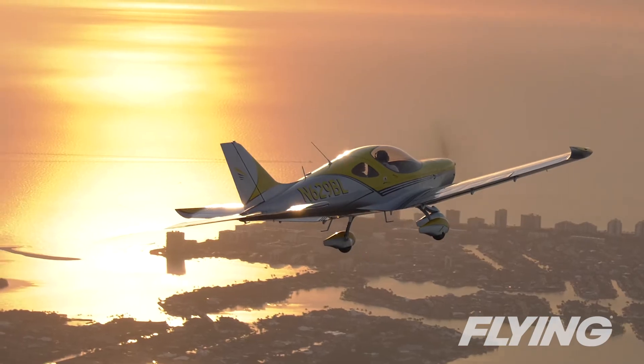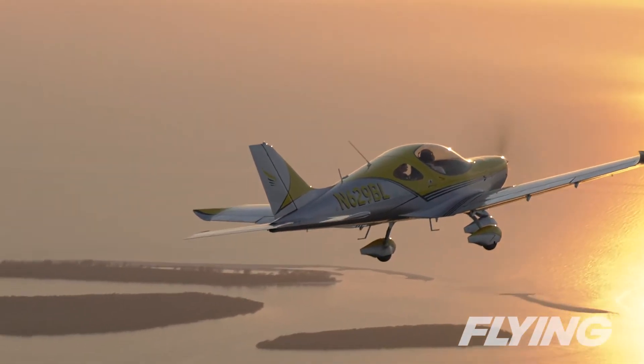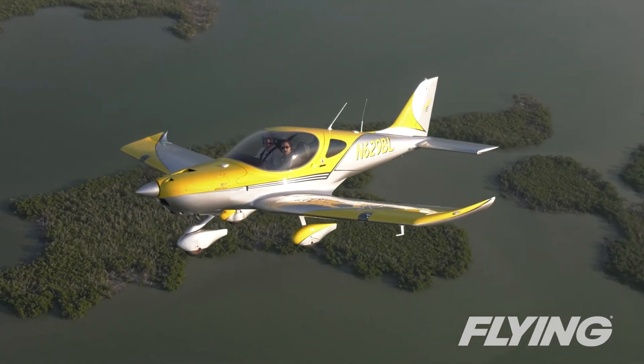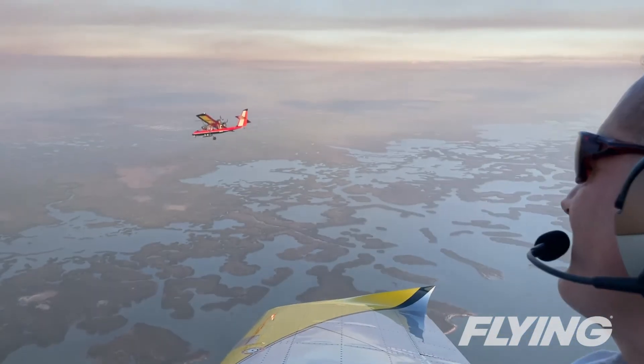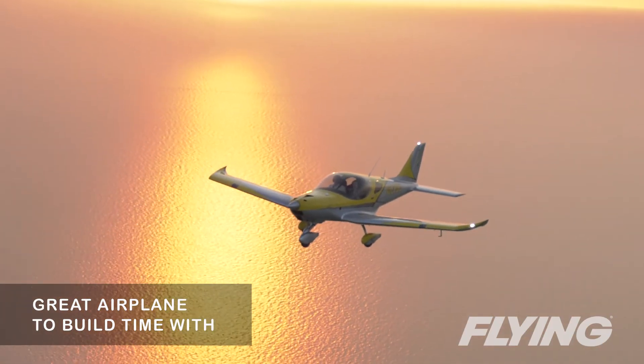Pilots can take advantage of the well-equipped, cross-country-focused Bristel to make trips that normally would be reserved for its big brothers on the ramp. And it's a great airplane to fly with a friend or family member, or to build time until you're ready for something with even more performance.